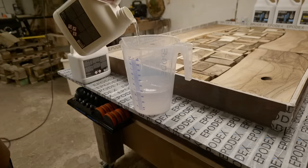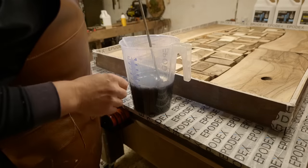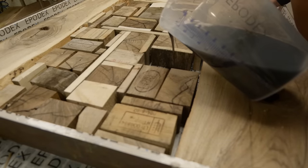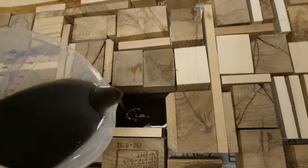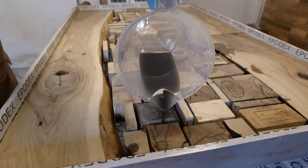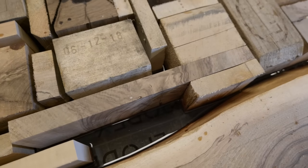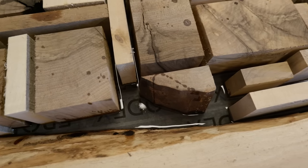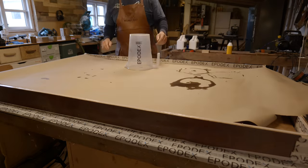Wood floats in liquids, so it is necessary to keep the wood down when pouring epoxy. Somebody suggested in the comments of one of my last videos that I could just pour a thin layer of epoxy at the bottom and let it cure, and it would hold down the wood. Brilliant. So I tried that. But I must have been a little too impatient. I also got a notification on YouTube - somebody tagged me in their video. Better check it out.